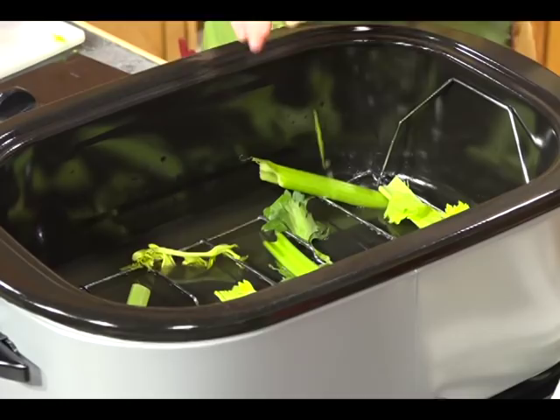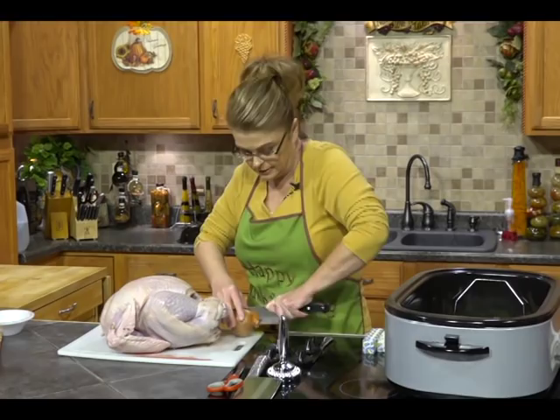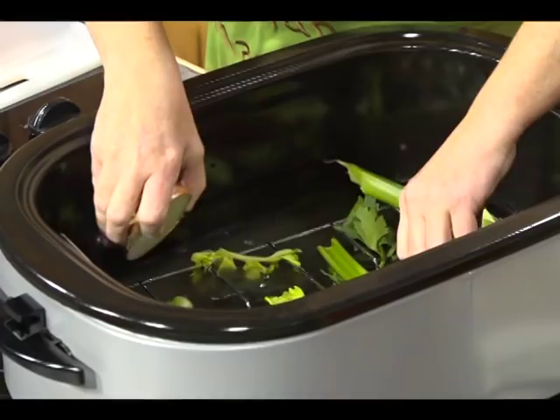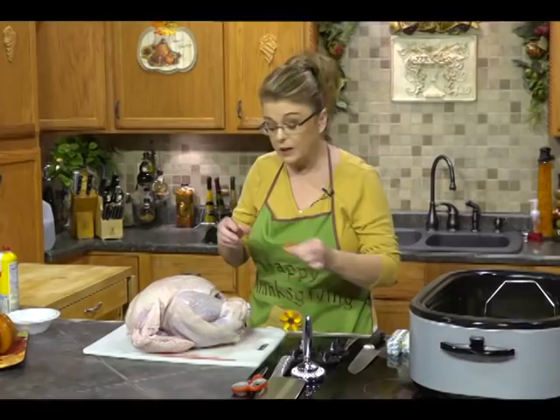And a whole onion — you don't even need to peel it. Just cut it in half through the root end. That keeps all the layers of the onion together. Leave the peel on because that really adds color to the gravy. In the olden days they used onion peels as a natural dye — I don't know if you knew that or not.